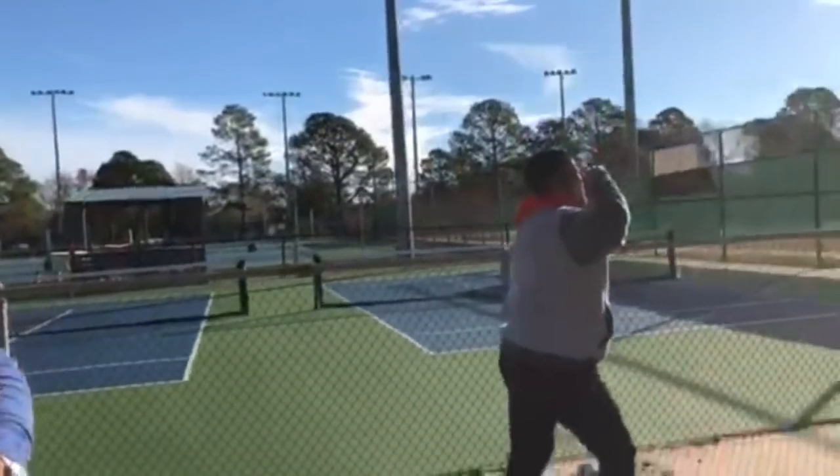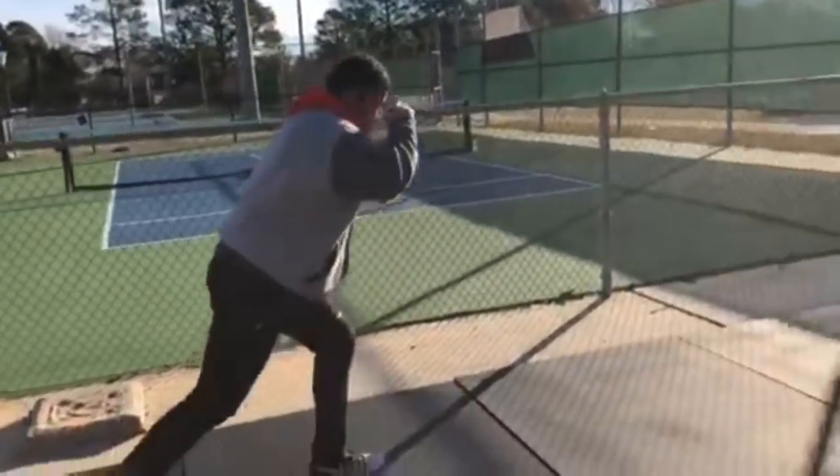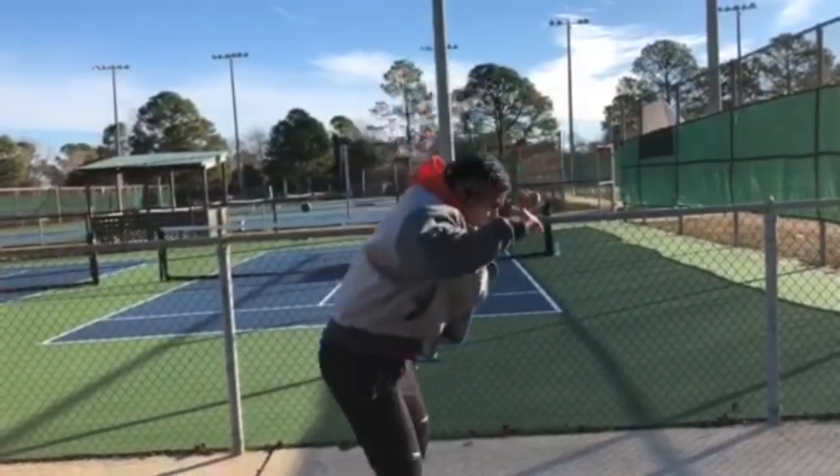So the ladder goes: 20 walking lunges, 10 jump squats, then 18 walking lunges, 9 jump squats, then 16 — the lunges come down by two and the jump squats come down by one. Try to get some height on those jumps, because at this point in your workout you've just squatted.